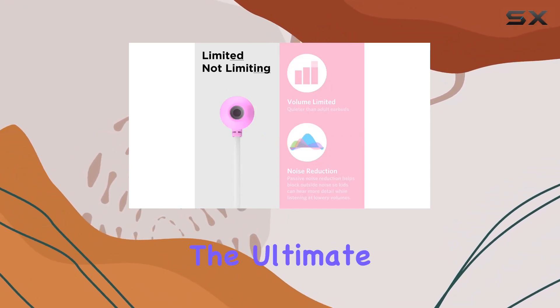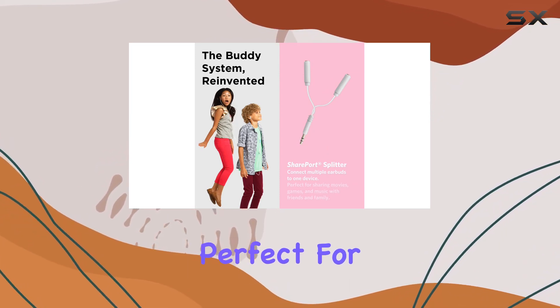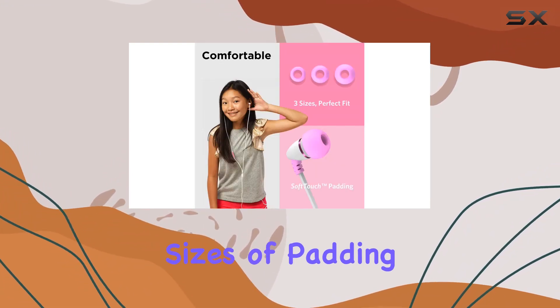The ultimate convenience and portability come in the form of a hard travel pouch, perfect for keeping everything organized while on the go. And let's talk about customization — three different sizes of padding ensure a snug fit and maximum comfort for your little ones.